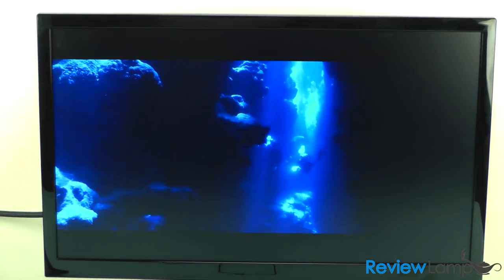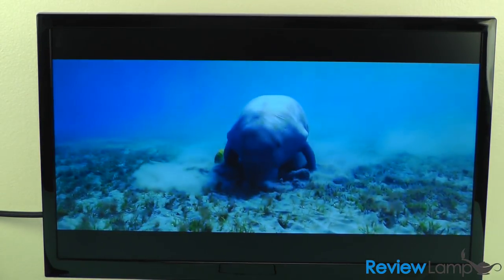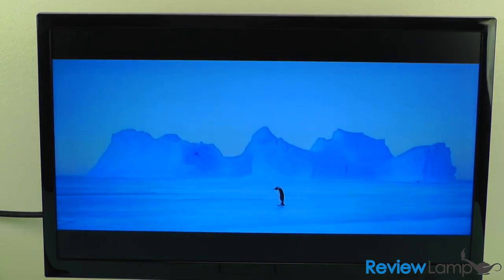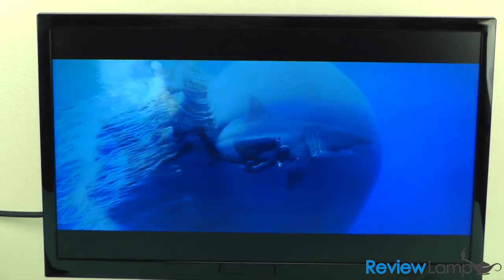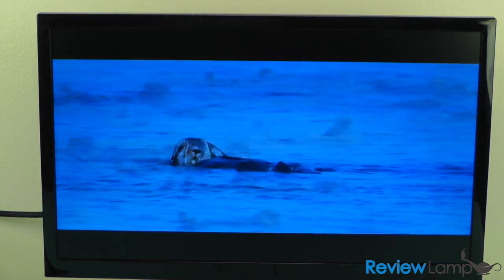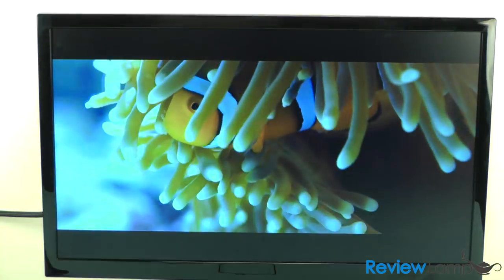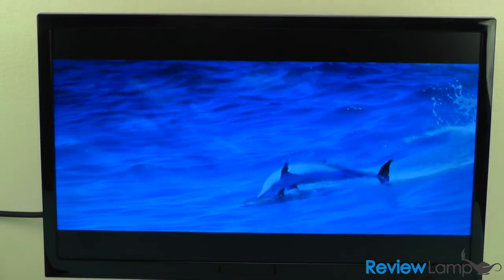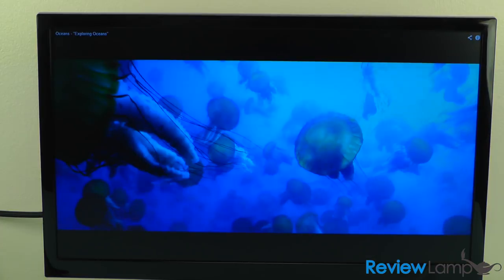The YouTube demo plays ocean exploration footage, with narration noting that less than five percent of the ocean has been seen by human beings, and highlighting new technologies that allow people to explore and swim alongside dolphins and observe their individual character and faces.